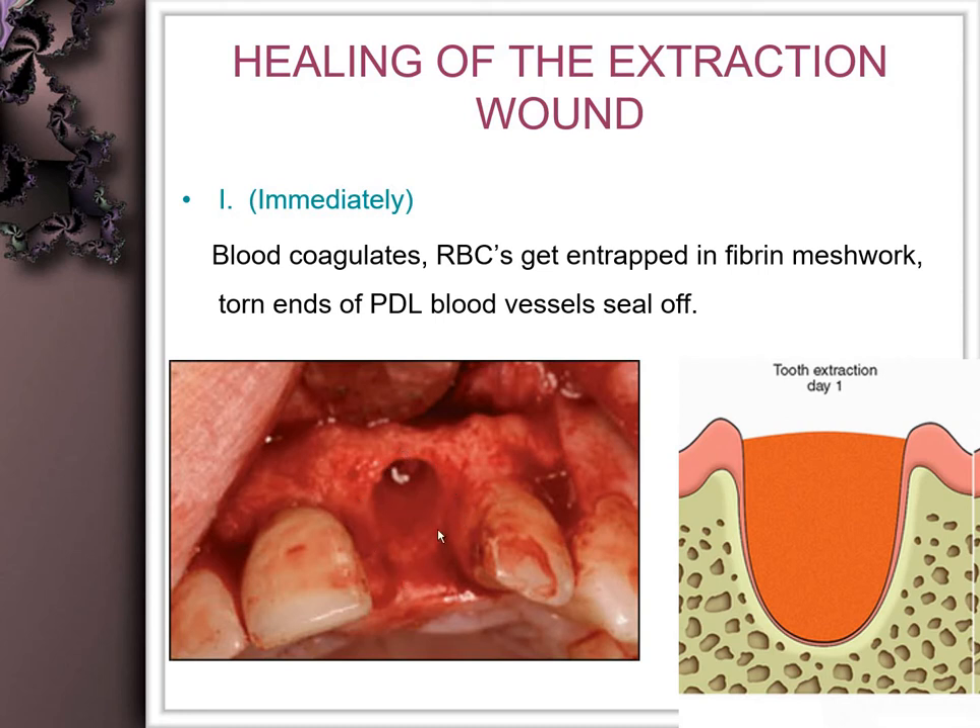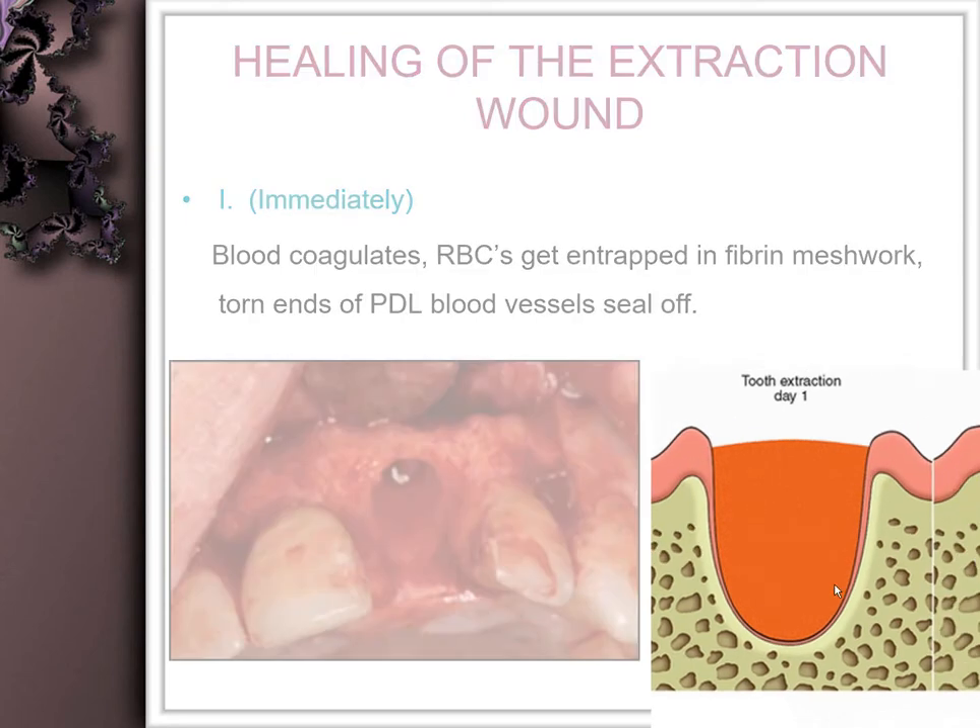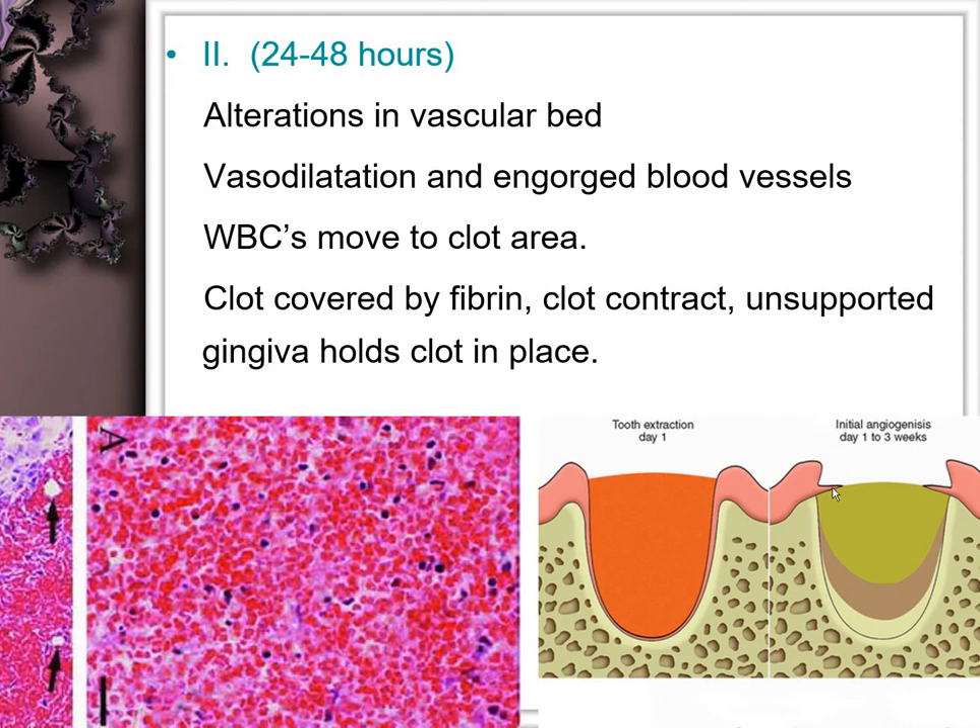In a non-traumatic extraction, you can see the crest of the alveolus on the buccal, lingual, mesial, and distal sides, which enclose the clot. This clot is supported on the superior portion by the flaps of the gingiva. These flaps support the clot from coming out, which is one reason why negative pressure should be avoided following extraction.